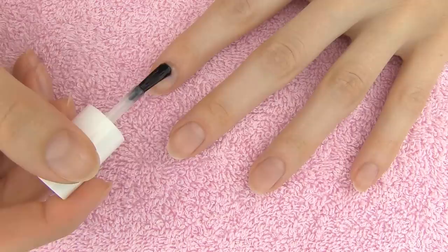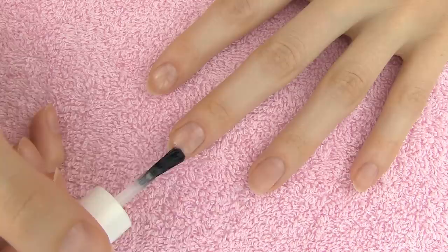Nail art with or without tools, first step is always the same — apply a base coat. This will create a barrier between your nails and nail polish, giving them protection against staining and nasty chemicals.